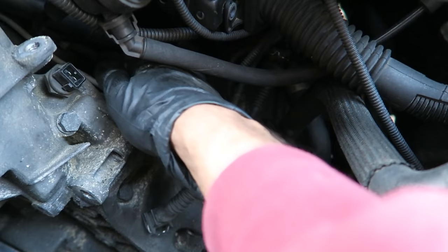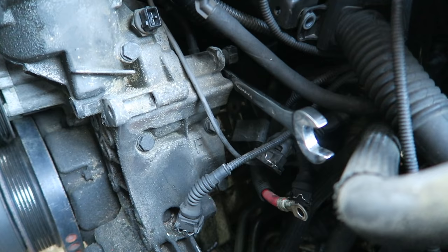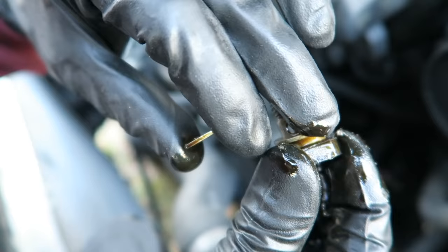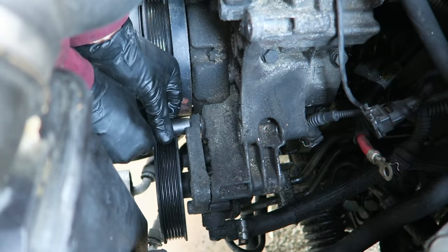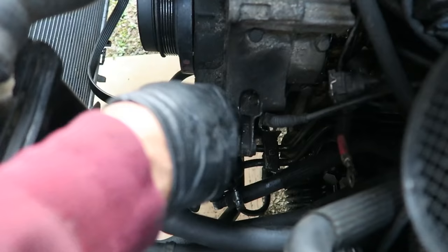You're going to have an oil line that goes up to the vanos unit — undo that. There's a 19 millimeter banjo bolt with two washers, so make sure you have replacement washers so you can put new ones on when reassembling. One washer goes on, then the line goes in between, then the second washer. Also remove the power steering pump using a 13 millimeter socket — there's one bolt in the front, one in the front, and one more underneath the oil filter housing right where my finger is.